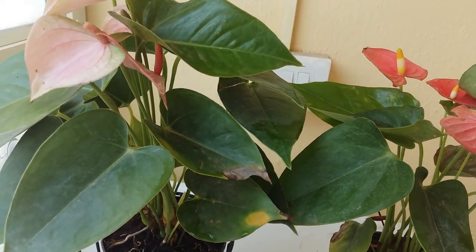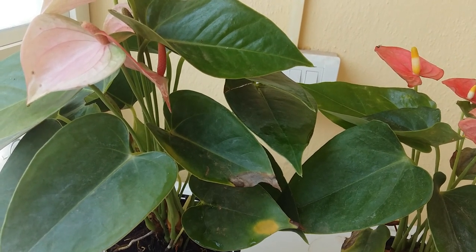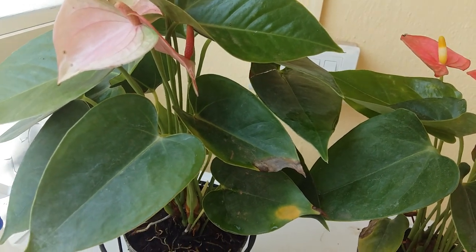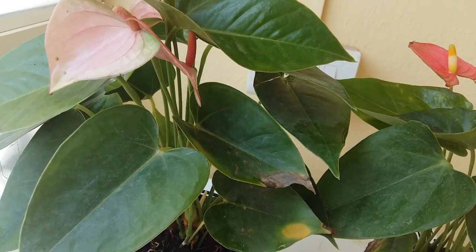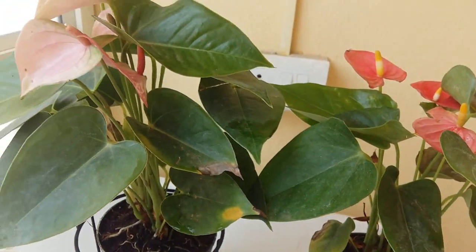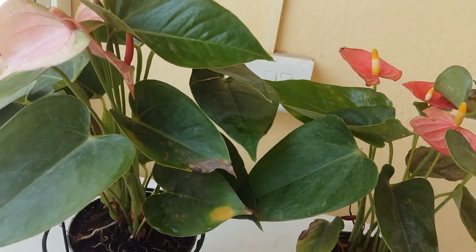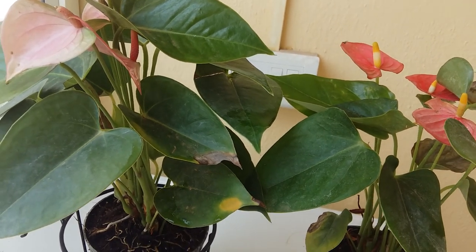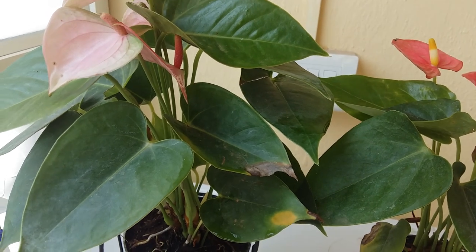Anthurium are perennial plants and they're native to South America, Central America, and the Caribbean. Although they like to grow in outdoor gardens in warm weather, anthurium is more often grown as a houseplant because of its easy care features. It doesn't need much effort to grow, but we do have to give some effort to maintain its growth.